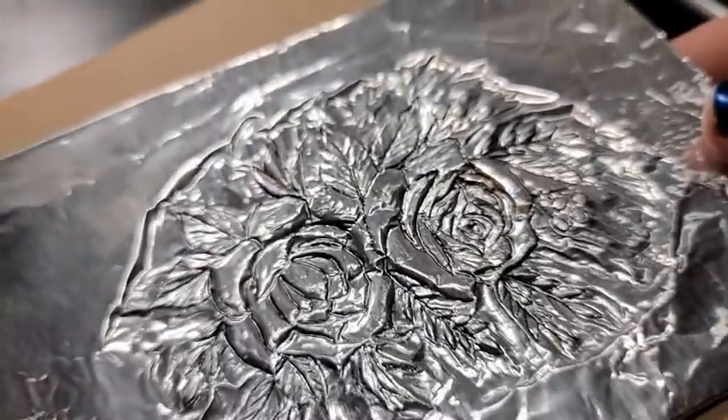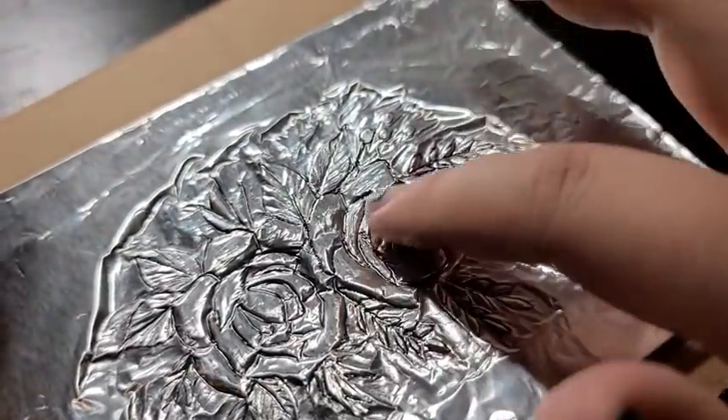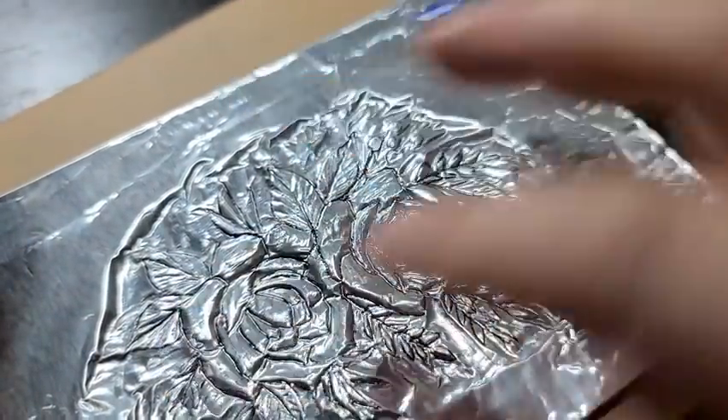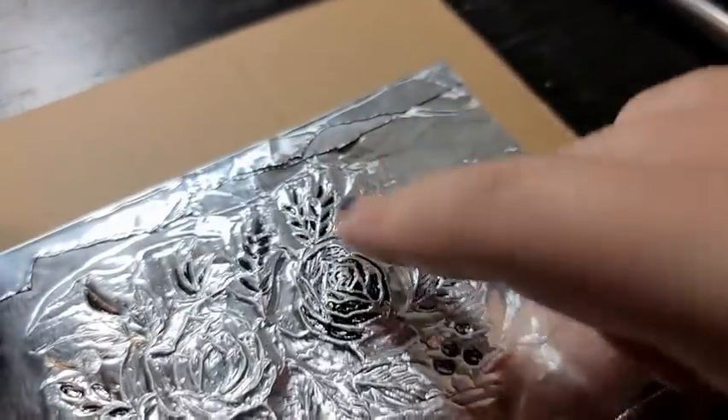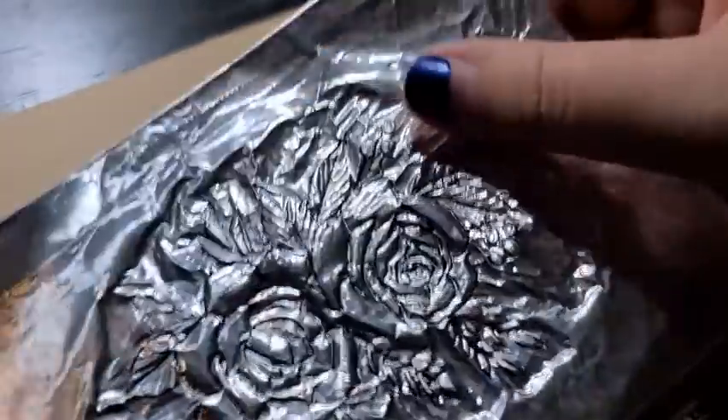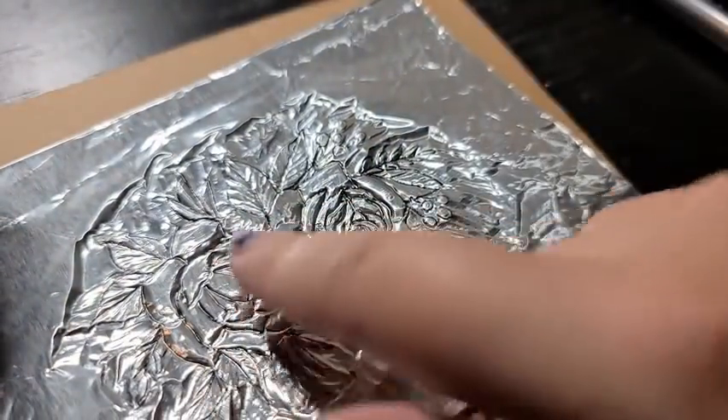By this point you should have a simple raised design. If you feel it, you can actually feel the texture — the grooves going in and the bumps coming out. Just a reminder: you have to press on this side for the large raised areas to create the contrast with the areas that are going in on this side.